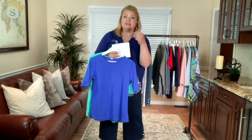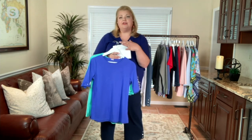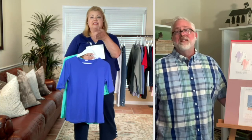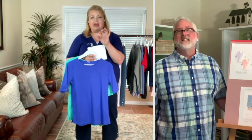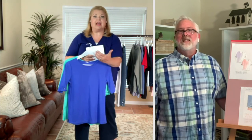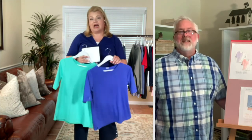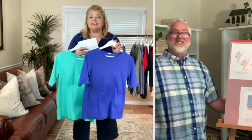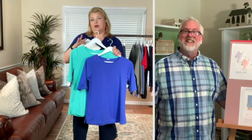It goes through fit models, the factory, packaging, and shipping — it's a lengthy process. Right now John is already designing pieces for fourth quarter holiday, and then immediately moving into spring of next year. But what's available right now is this set of two, so let's go through the colors one more time.